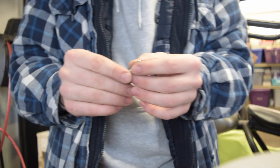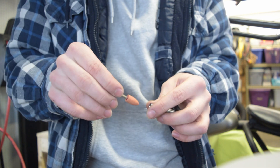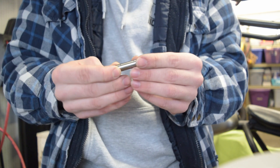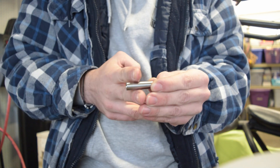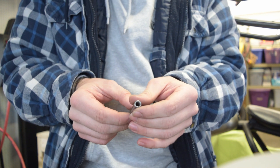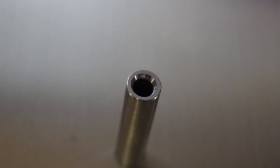I ended up finding that using the Dremel and one of these bits right here, just plunging it in there lightly, actually works the best. One other thing: I put the pin in the piston and then marked out where the piston ends, so I know how much I can afford to take off. It's pretty chamfered, so I'm gonna take just a little tiny bit more and then we're gonna call it done.